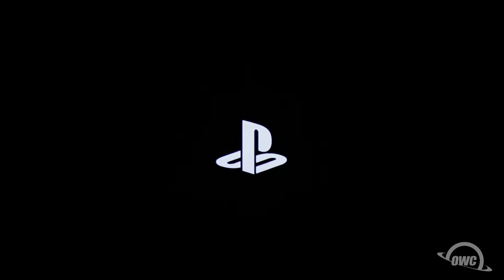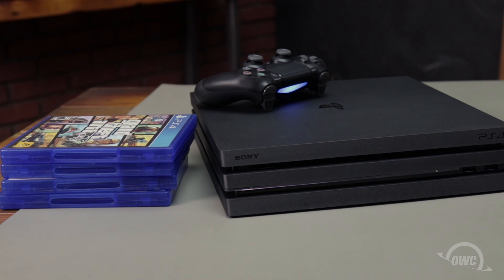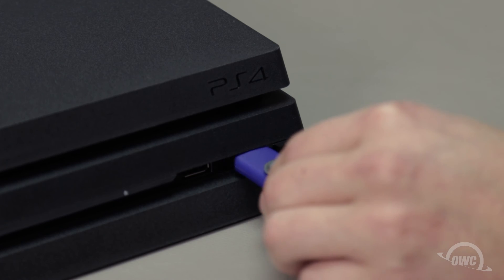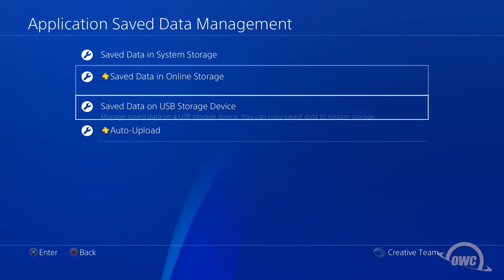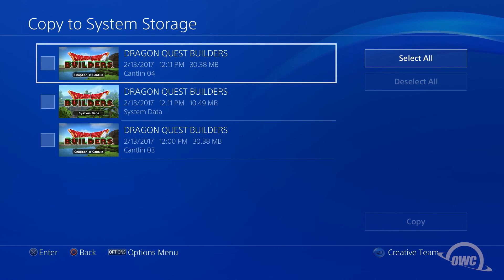Once the system reboots for the final time, you'll be taken to the initial PS4 startup screen. Just fill in the information it requests with all your preferences. If you didn't back up any data or saved games, then you're good to go. If you did make backups that you want to restore, here's how to do it. If you chose to save only your game data, first make sure that you've reinstalled the game from its disk or by download, then connect the device you saved to earlier. Go to the Settings menu, select Application Save Data Management, then Save Data on USB Storage Device, and copy to system storage. You can then select the game data you want to restore and select Copy.